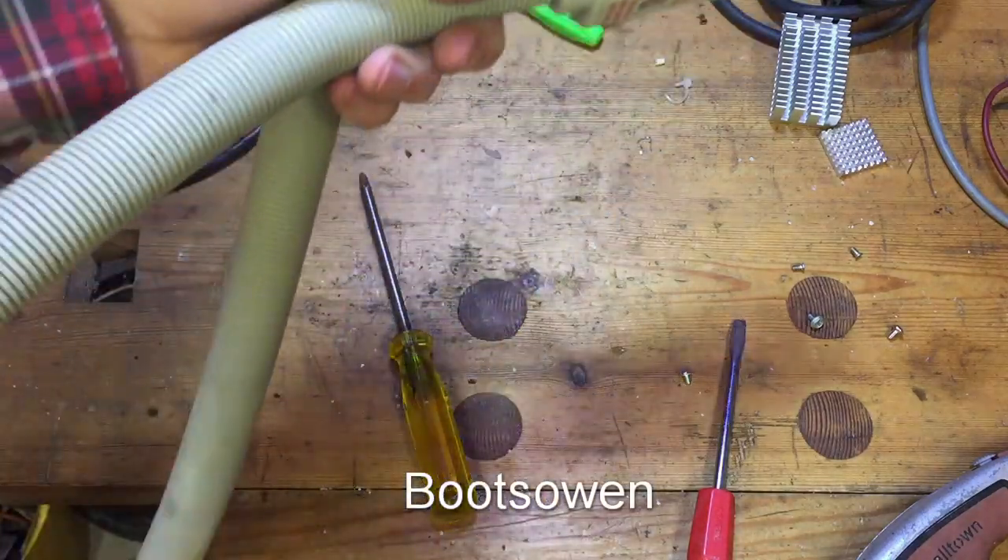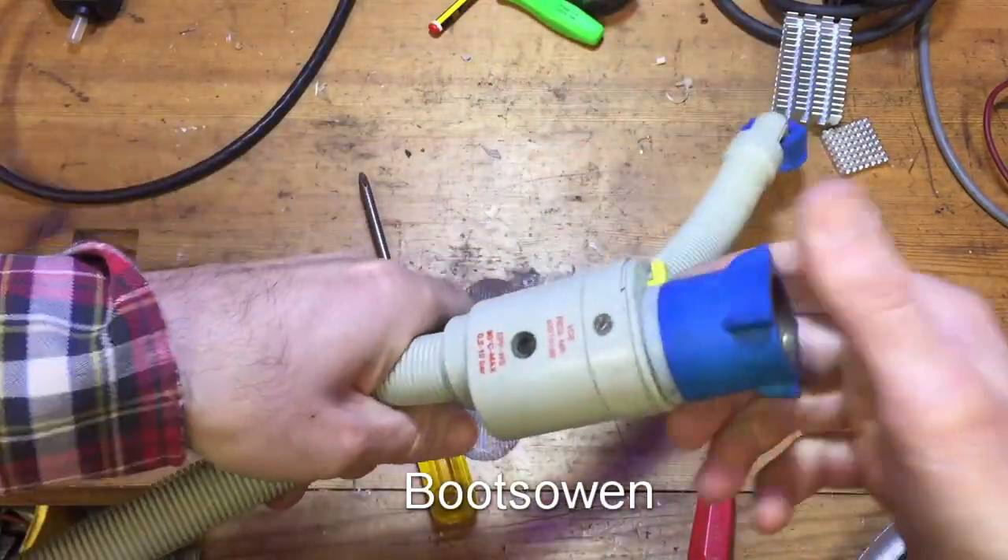Hey there it's BootsOwen here. This is an interesting thing — I've never seen one before.